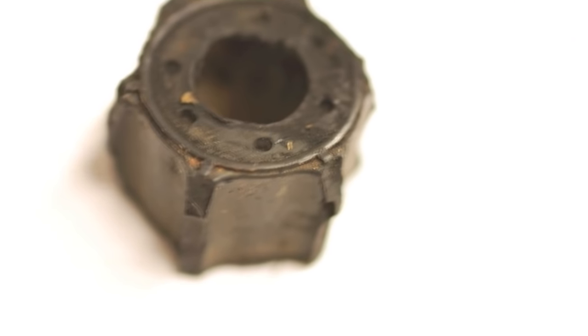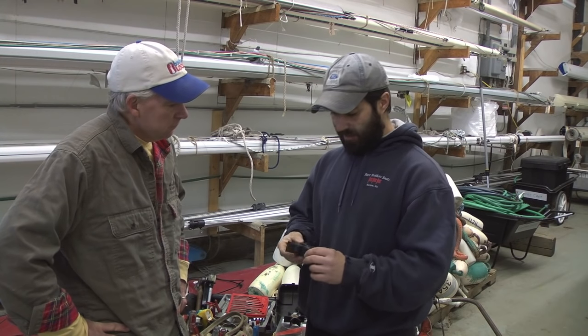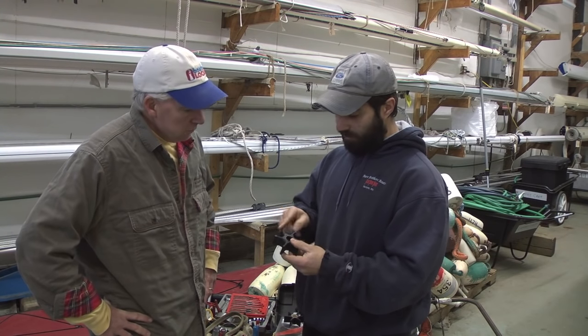Water pump impellers can become brittle over time, causing the vanes to break off and possibly clog the intake system. However, a more common problem as Phil explains is a lack of suction caused by a loss of elasticity.